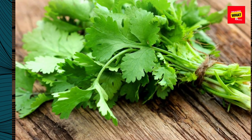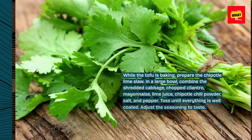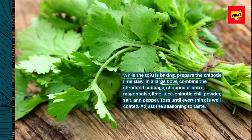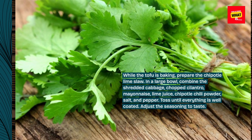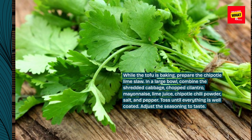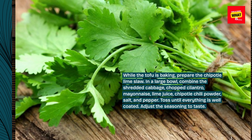While the tofu is baking, prepare the chipotle lime slaw. In a large bowl, combine the shredded cabbage, chopped cilantro, mayonnaise, lime juice, chipotle chili powder, salt, and pepper. Toss until everything is well coated. Adjust the seasoning to taste.